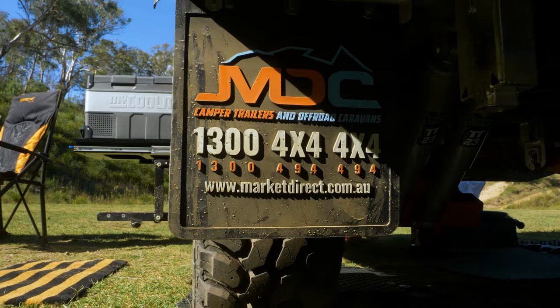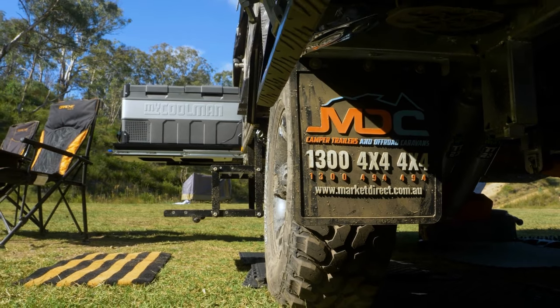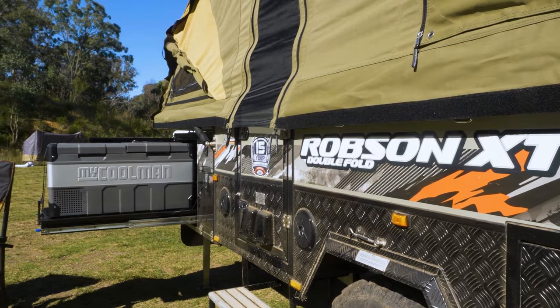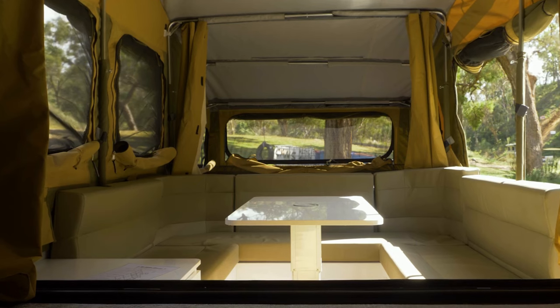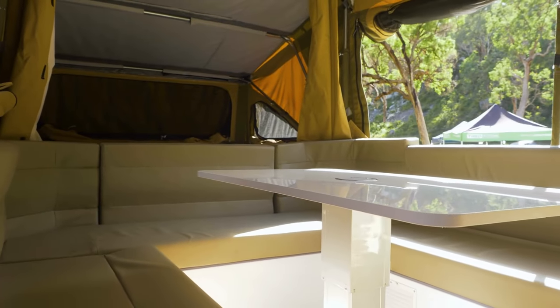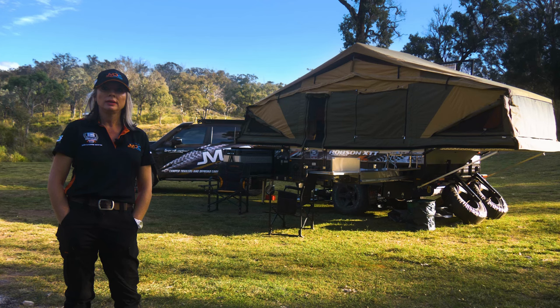At the front of the camper is a huge fridge slide that can hold my 75 litre Mypulin fridge, which is perfect. One of my favourite features of the Robson is the club lounge — when I have family or friends camping with me we can all sit around inside out of the weather and enjoy the night.